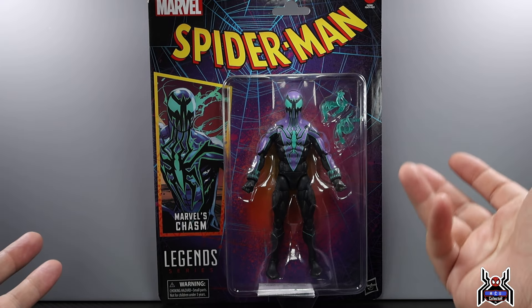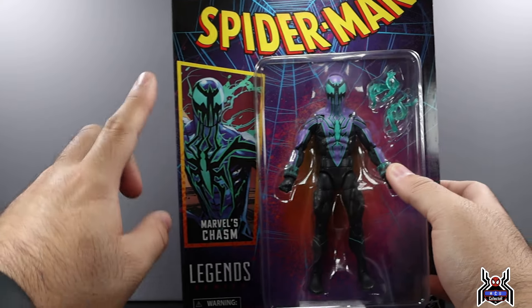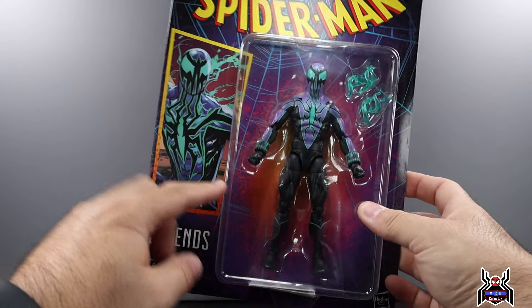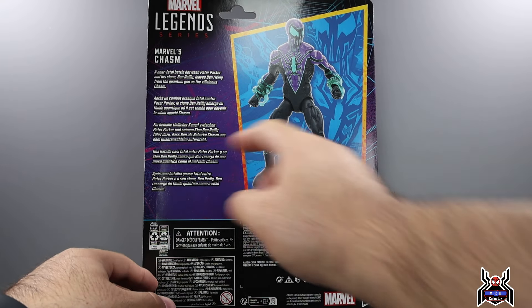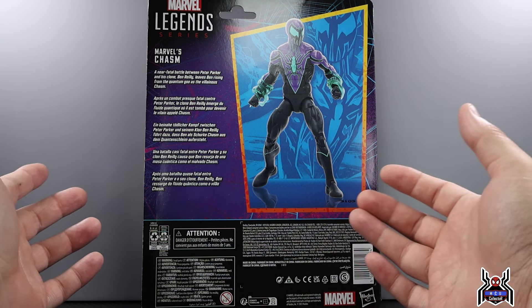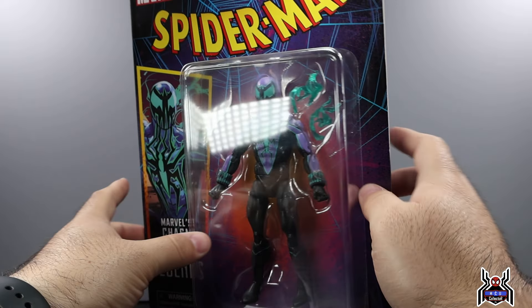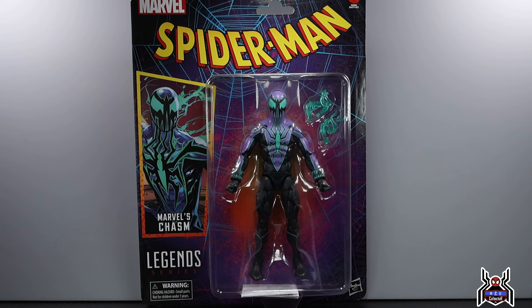One interesting thing — it just says Legend Series, here's the Marvel logo at the top, we get the Chasm artwork and this cool web design in the background. The color is really nice. On the back of the package we get artwork, we see the figure, and we get bios — which I like. The bio for Chasm reads: 'A near-fatal battle between Peter Parker and his clone Ben Reilly leaves Ben rising from the quantum goo as the villainous Chasm.' Super complicated story with Ben Reilly and his clone — always being killed, always dying, getting re-cloned.